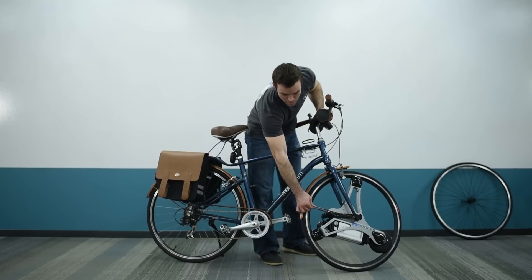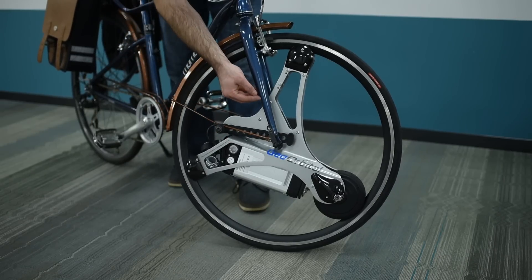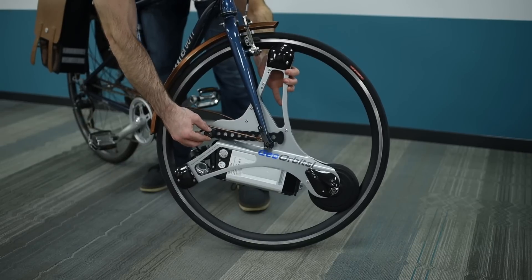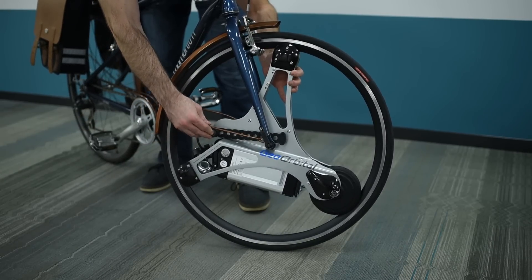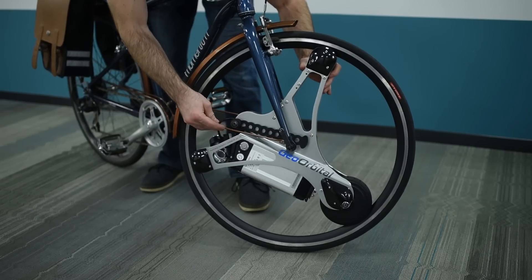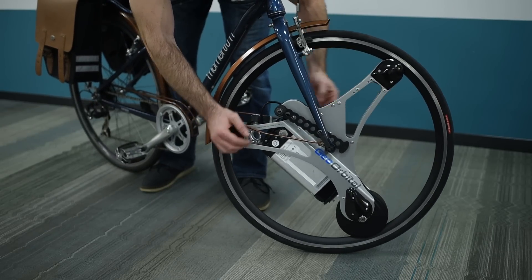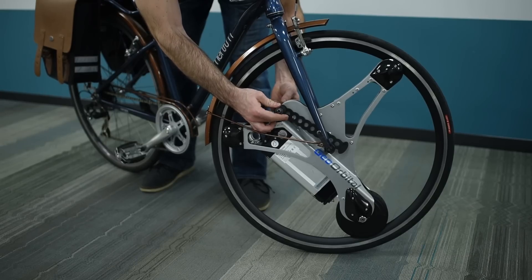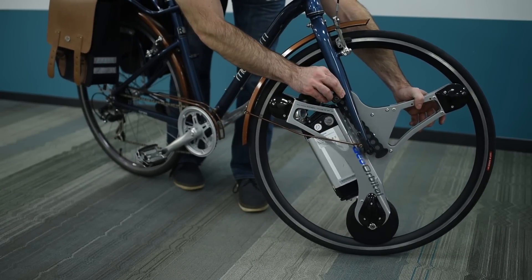For a bike with a fender with support bars, you'll need to get the torque arm past its supports so it rests on the fork itself. The torque arm can slide back and forth to help — push it all the way to one side to get past the first support, then slide it back to get past the second. Re-center the torque arm with the rubber pieces in their starting position, then rotate it forward until the pads touch the fork.